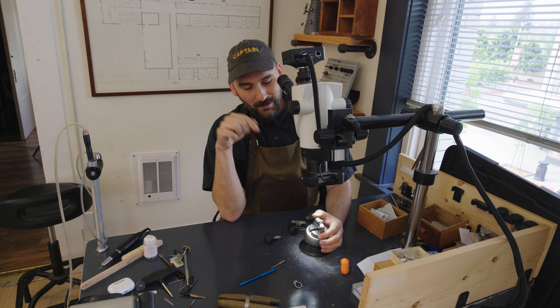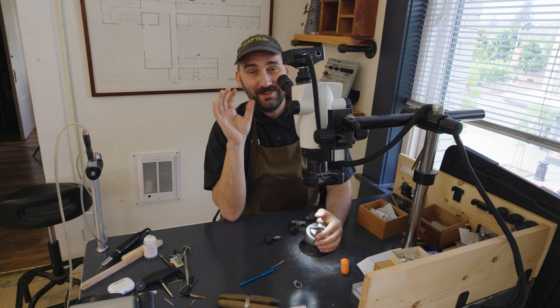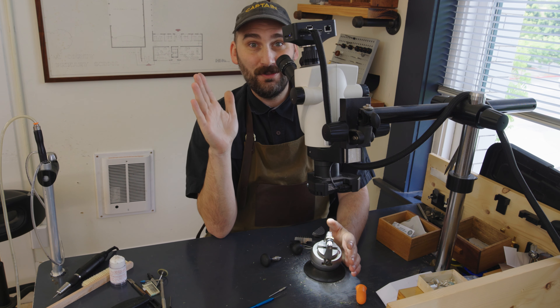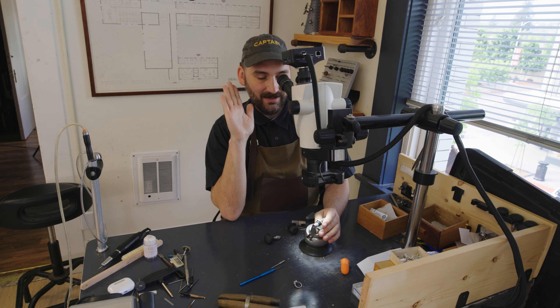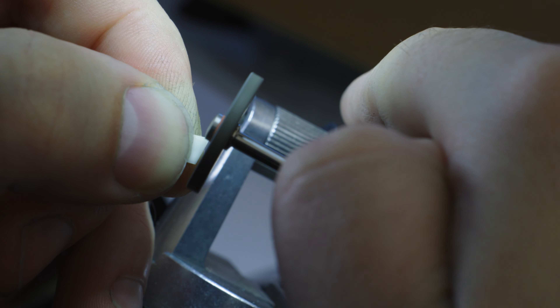The baby tooth is almost falling perfectly into the setting. It could probably do it with just a little bit of pressure, but I really don't know how much pressure I'm allowed to apply without the tooth breaking or chipping. Rather than risk it, I'm going to continue to shape it down ever so slightly until it falls into the setting perfectly. I knew you guys wanted to see more teeth grinding.